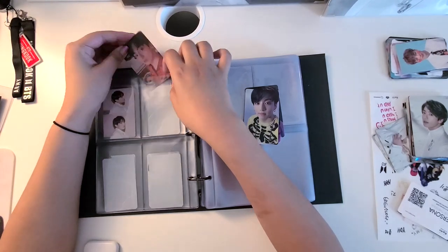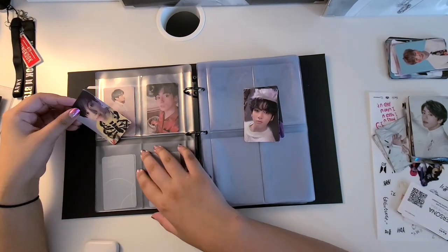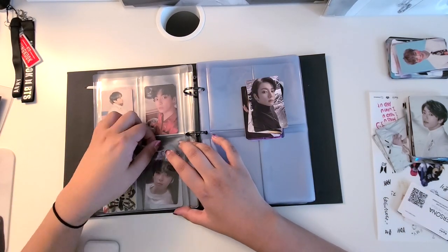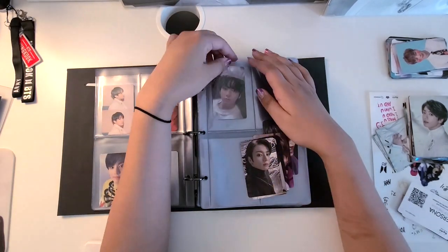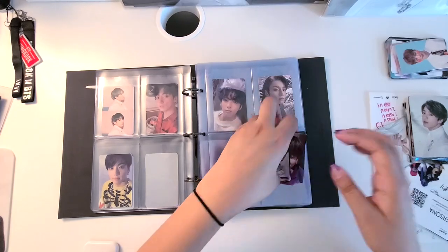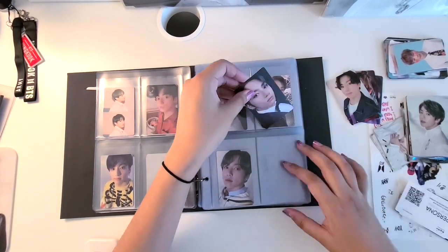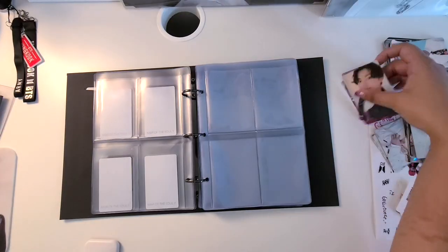Moving on into Map of the Soul: Persona — this was an easy set for me to finish. I had a few friends who just so happened to have a lot of the versions I was looking for, which made it a lot easier to trade. Map of the Soul: 7 also didn't take very long; I bought like 3 of them on eBay and then did like 1 trade with my friend.